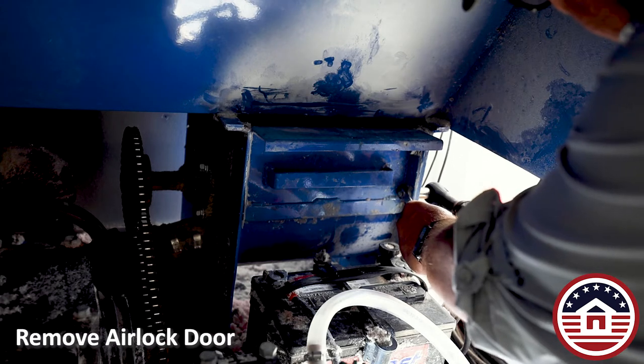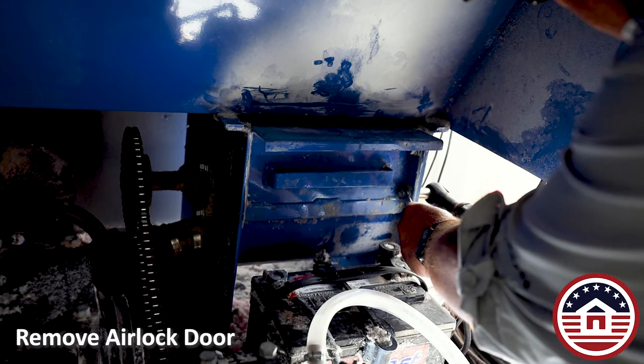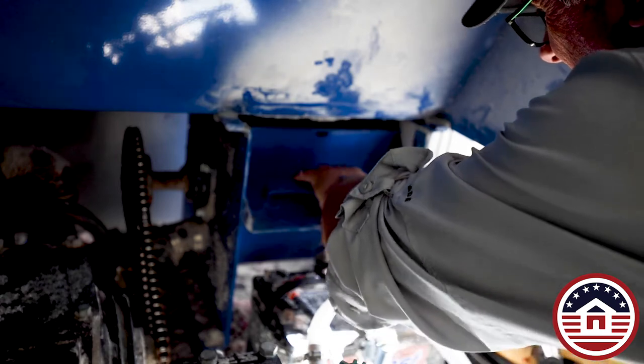There are only four bolts that hold the airlock door in. Once you remove the door you can hand rotate the pulley to spin the airlock.